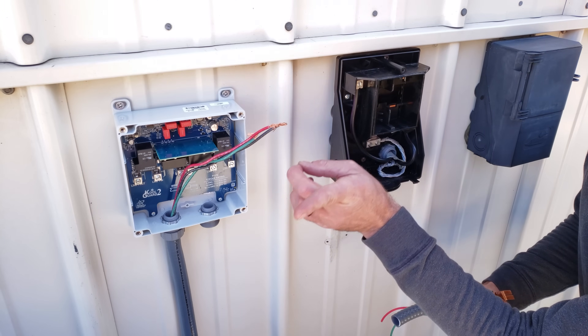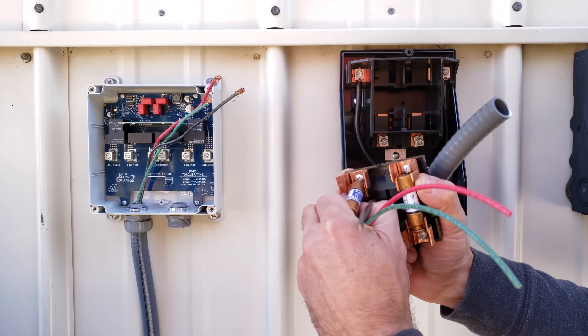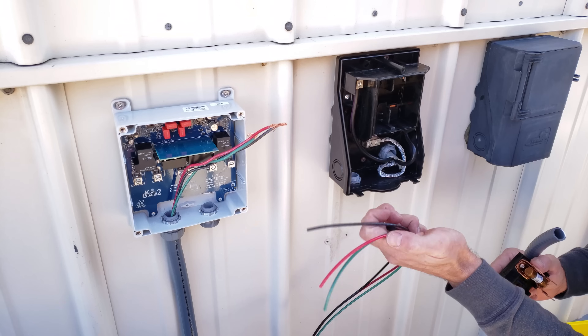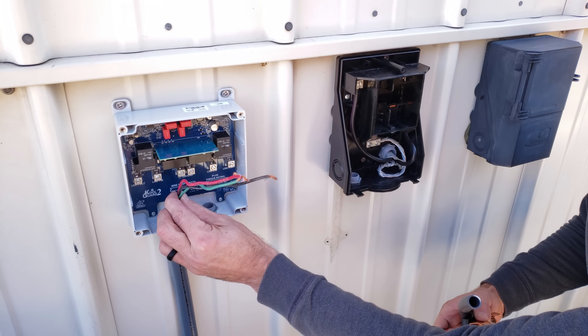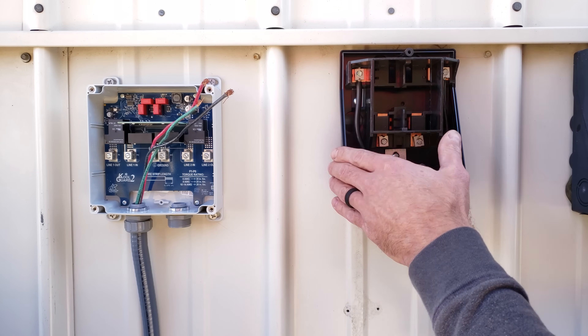This mini split has a max fuse of 15 amps, which is why these fuses are rated for 15 amps. We have a larger gauge wire coming into the disconnect but we're only using 12 gauge to go from the disconnect to the CoolGuard 2, and then again 12 gauge from there to the outdoor unit. Now we're going to cut this down to size and run our wiring.